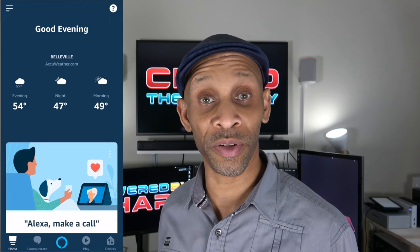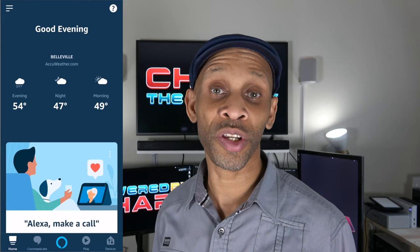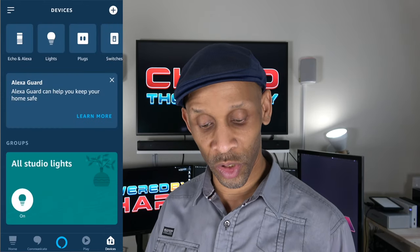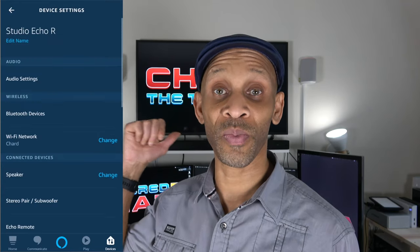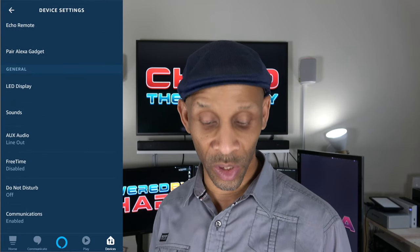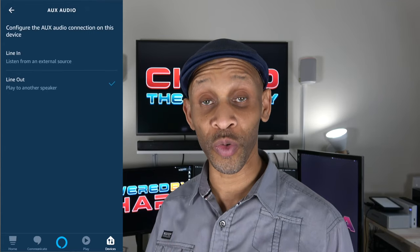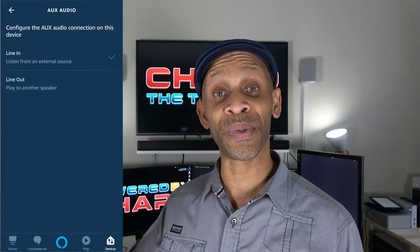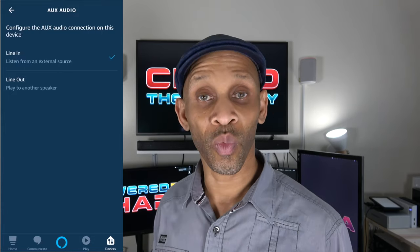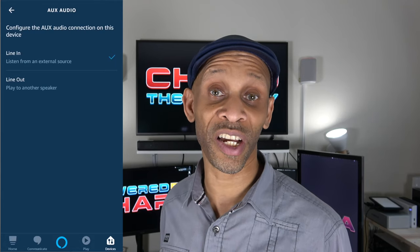There are no switches on the device itself to make it an input or an output — all that is done inside the app. To change the Echo device from input to output, go into the app, choose Devices, then choose your Echo device. Scroll down to AUX Audio, select it, and choose Input if you want to pipe sound in, or Output if you want sound to go to another speaker.